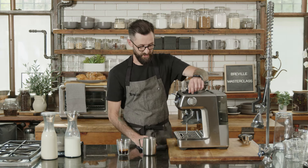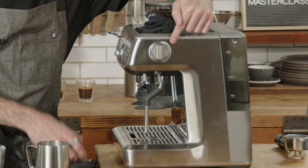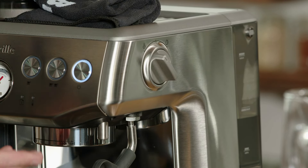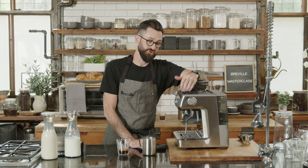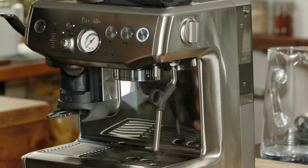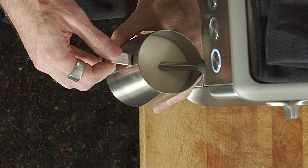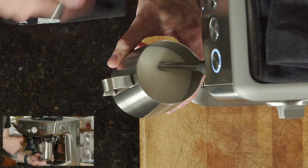Before we get started it's really important to purge as much water from the system as possible. On the side of the machine you have two options: one for hot water — say for an Americano — and one for steam. Shift it over to the steam position; the machine takes a few seconds to go from brew temperature at about 200°F up to steam temperature at 270°F. Once you see steam, you know you're good to go — turn it off and then focus on positioning the jug.